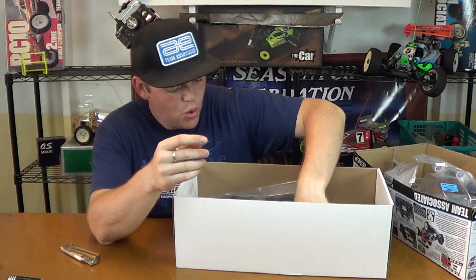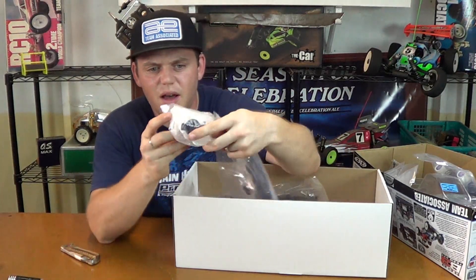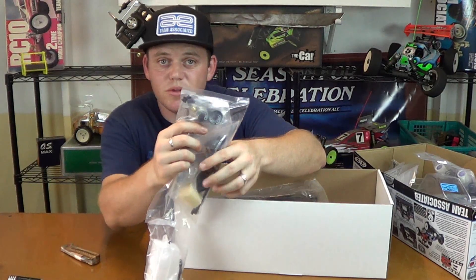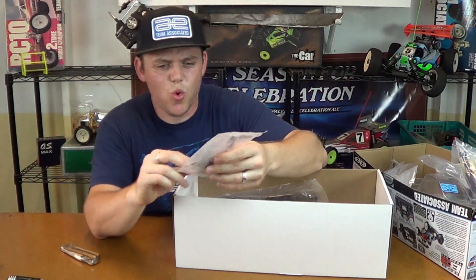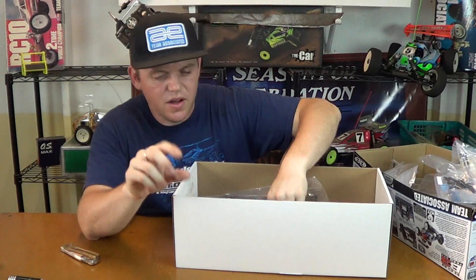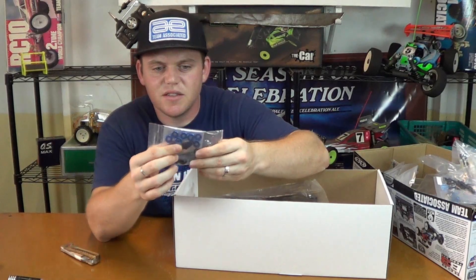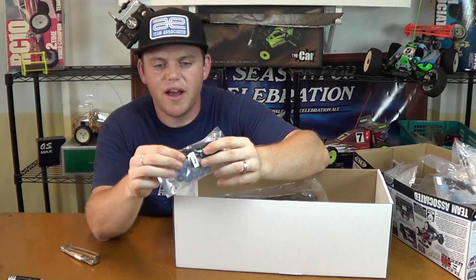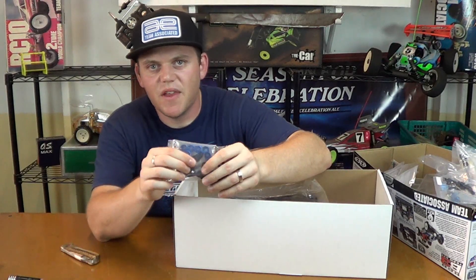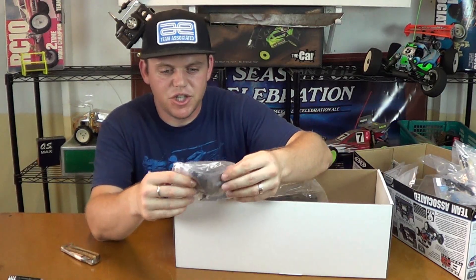Bag H. Fuel tank — got a nipple on the top. There's a clunk in that tank. Air filter parts, clutch bell, shoes, clutch parts, servo horns. This is our throttle linkage. Some blue aluminum stuff in there like the little screw nuts. These little aluminum pieces are for the front knuckles, as well as our front universal drive shafts. These little aluminum wings go on the front knuckle — you connect the steering tie rod to them.